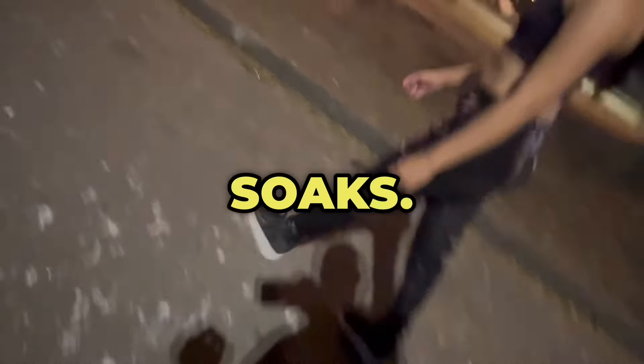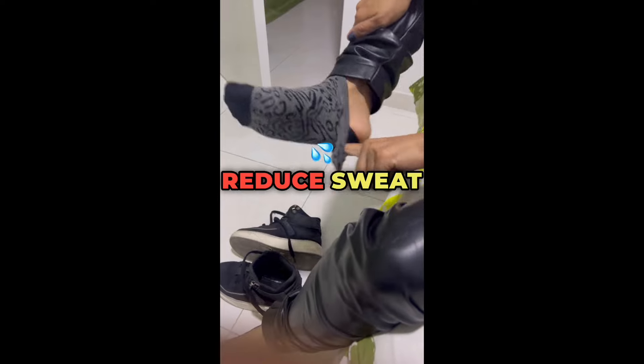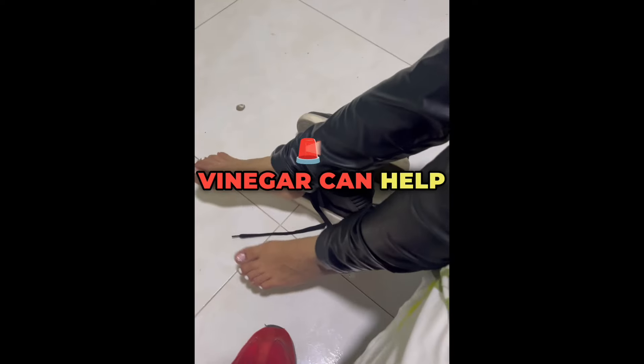5. Soaks. Soak your feet in black tea or a vinegar solution. The tannins in black tea can reduce sweat production, and vinegar can help eliminate bacteria.